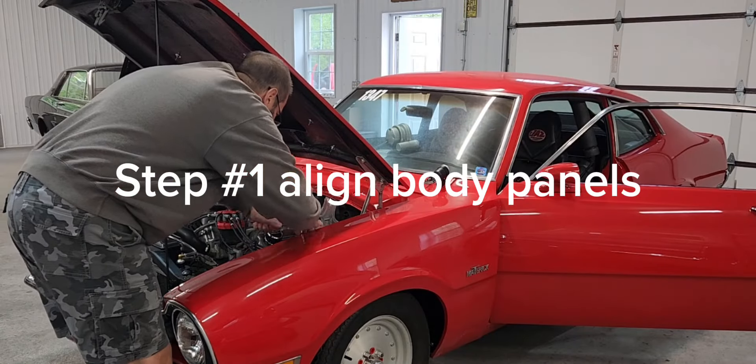Panel gap alignment looks a little off. I'm going to put side stripes on the car and there's some trim work that needs to be done as well. Then we're going to get under the car and take a look at the pinion angle, which is also out of whack.